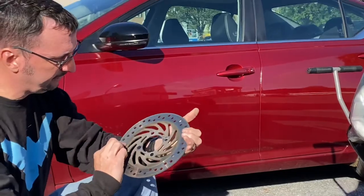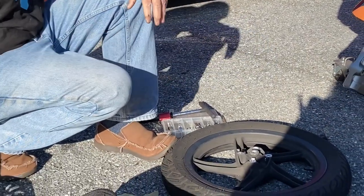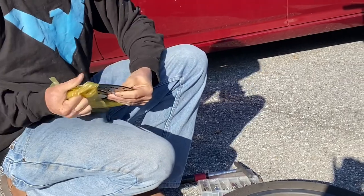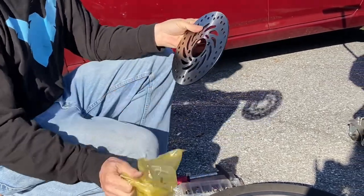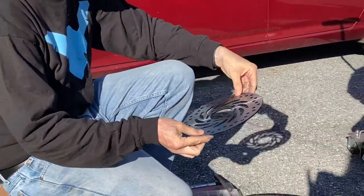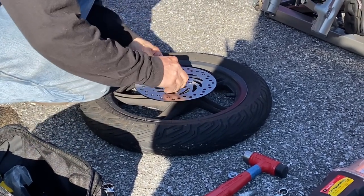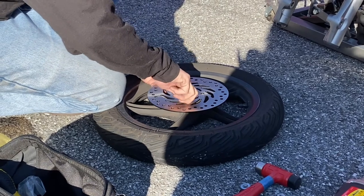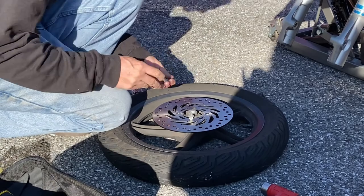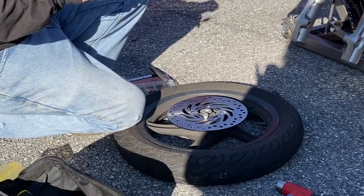It just lifts off. This is the old one — you can probably see from the way it reflects it's heavily grooved. It's a brand new one, still in the paper, plastic, whatever. Look at that, it's shiny. Line her up. Make sure your threads match up good. Clean a bit of the gunk out with a wire brush here.